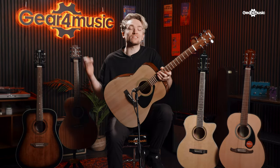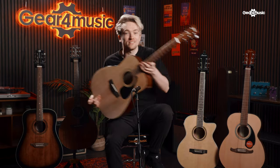Boom! Acoustic guitars! Let's take a look at the top five acoustic guitars for beginners. Let's go!